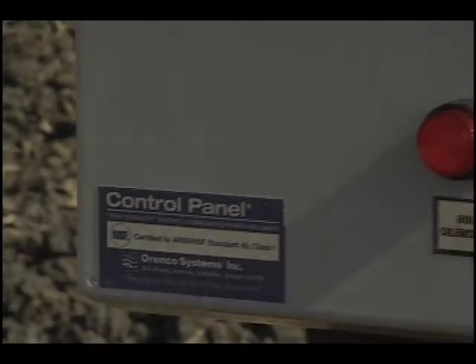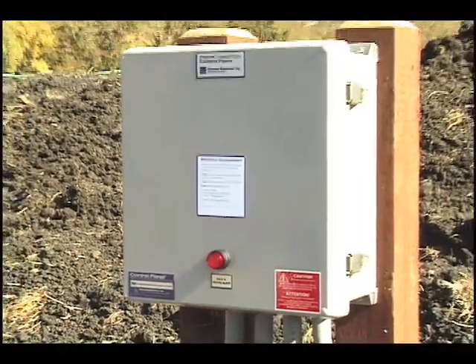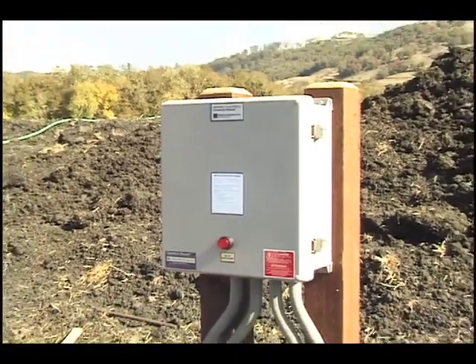Install the Control Panel. A qualified and licensed electrician should install the panel and wiring in compliance with all codes. Complete wiring instructions are supplied with the control panel.